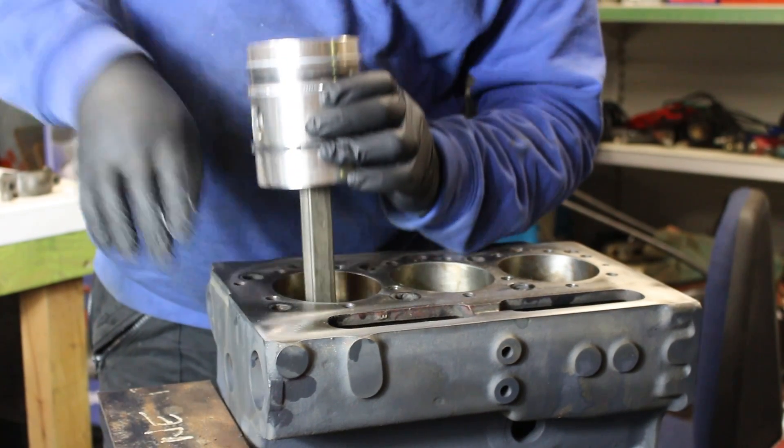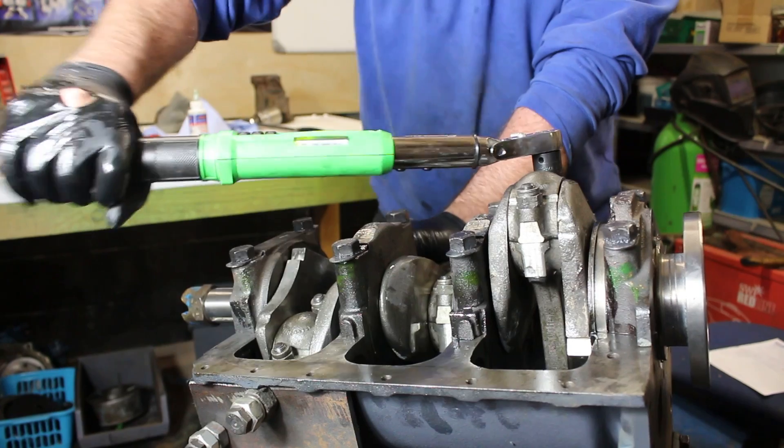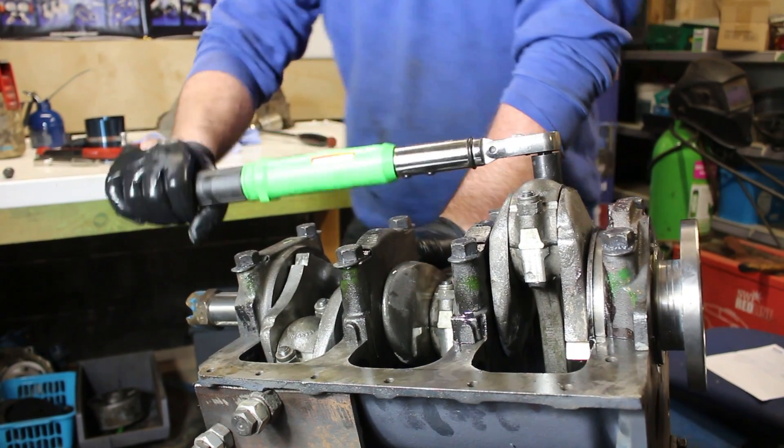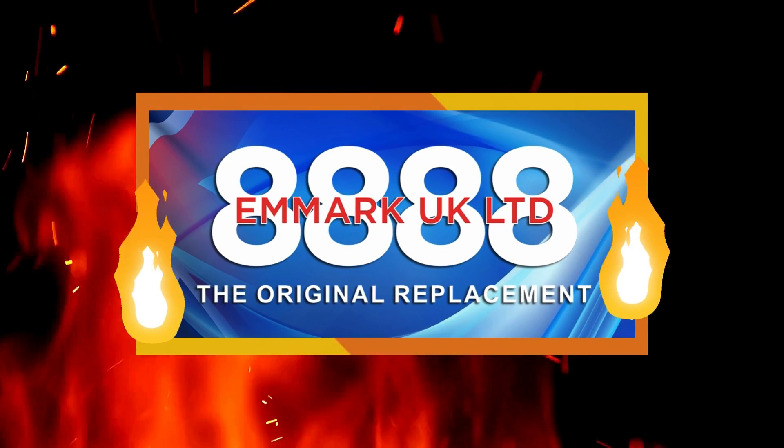Hello and welcome back to Kev's Vintage Tractor Repair Channel. For today's episode we're going to be fitting the pistons and the conrods to the crankshaft in our Fordson Superdexta engine. I hope you enjoy this episode, and it is also sponsored by MLP UK Limited.